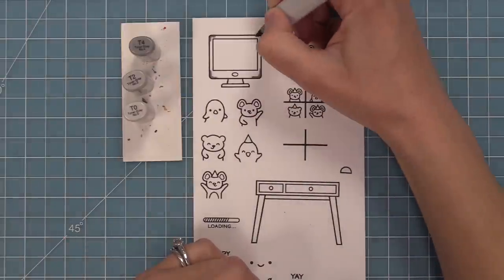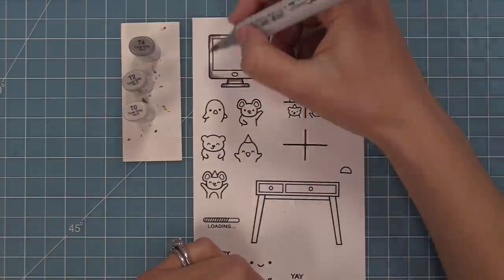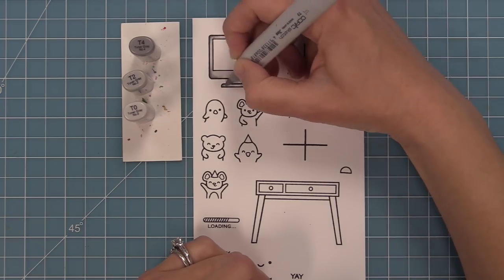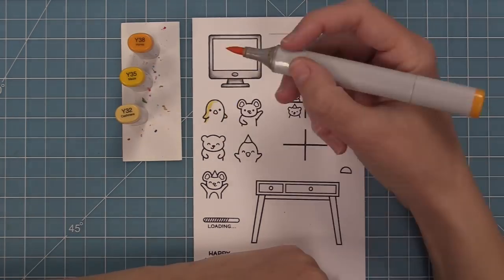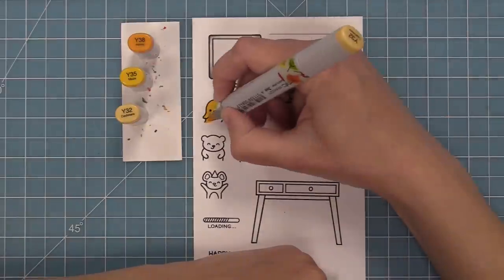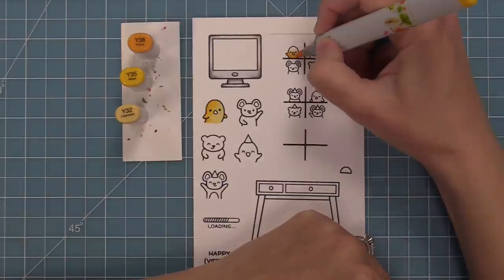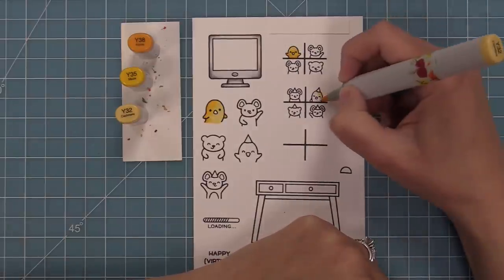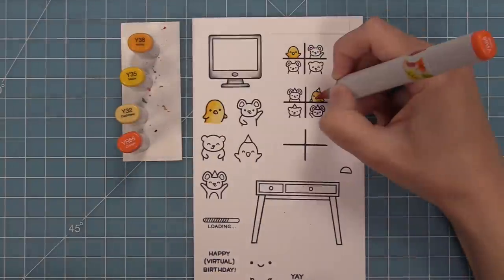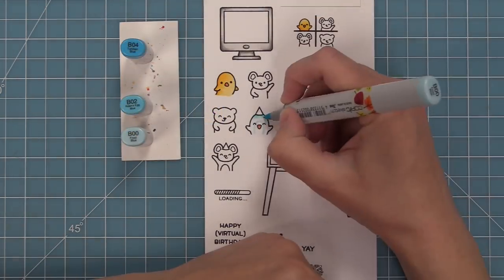Next we're going to use Copic markers to add some color to these fun images. I love this computer screen so much because there are so many different ways to use it. One, you can stamp directly into the computer screen — with any of the larger critters or the 4x4 grids. You can also die cut the critters and the 4x4 grids and layer those inside. You can also die cut a window into the computer and then use it with reveal wheel, where you've got all the screens kind of changing as somebody watches their Zoom or FaceTime.